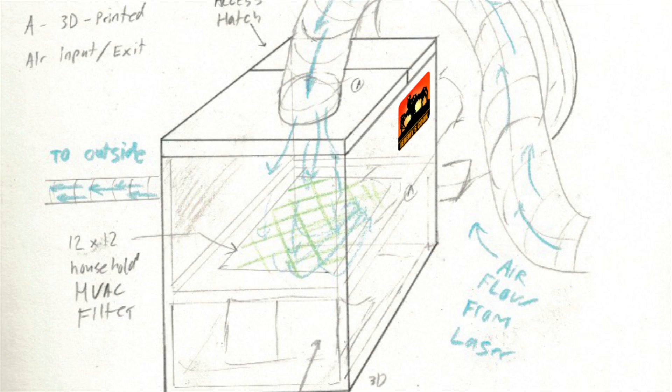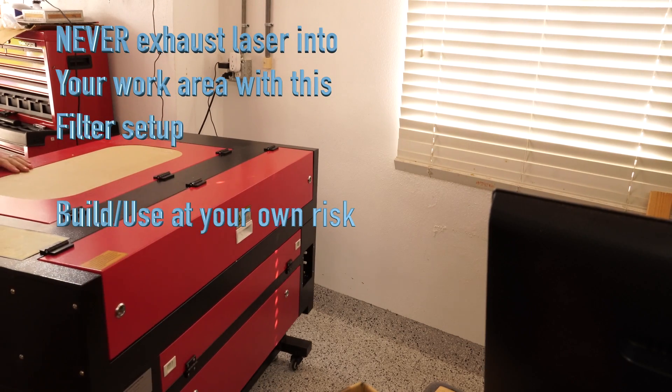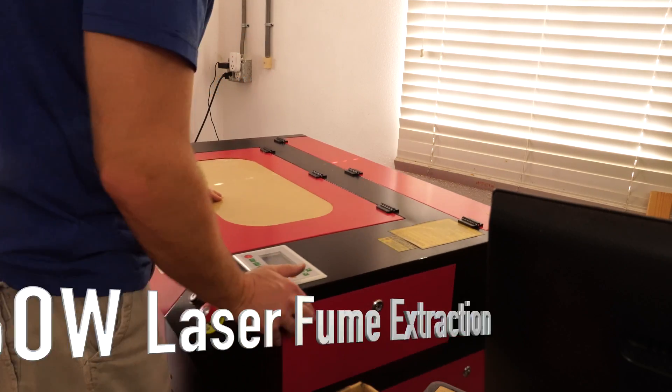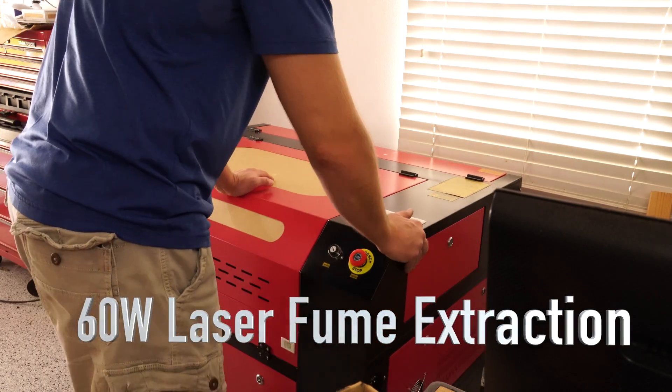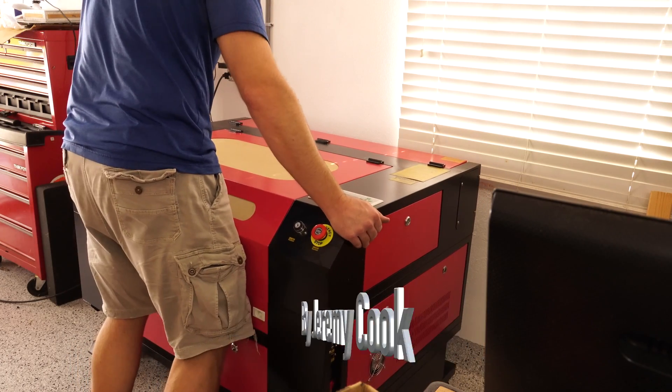Jeremy Cook here. Some time ago I bought a 60 watt red and black laser as they call them. These things are really great but you can't just plop them in your shop and expect them to work. You actually have to go through some setup process. I went through some of this in a previous video, which I'll link in the upper right-hand corner, but this video concentrates specifically on fume extraction.